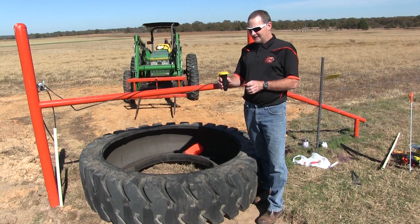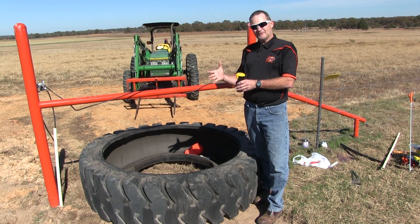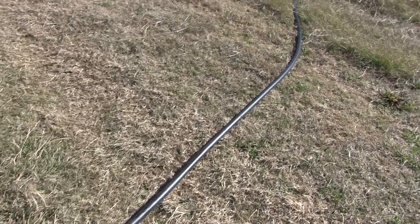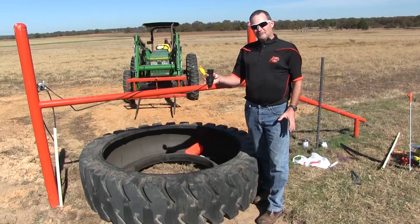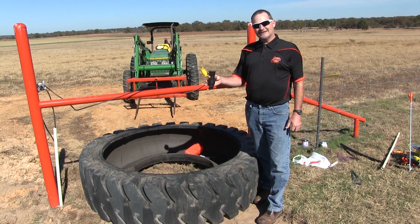They call it burst-proof pipe. One of the main things that people have trouble with in rotational grazing is getting water to their livestock, and this black pipe — designed to move water through this little coupler — allows you to put up a portable tank anywhere in your pastures. Our main source is going to be right next to this tire tank.